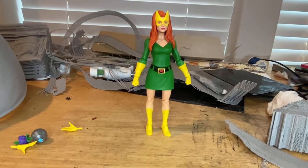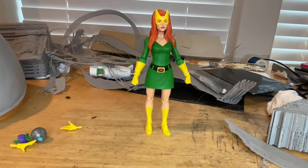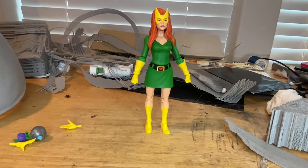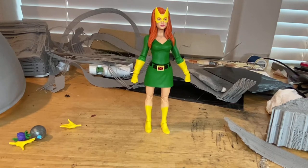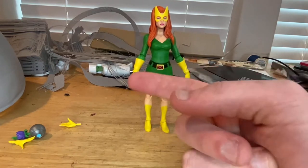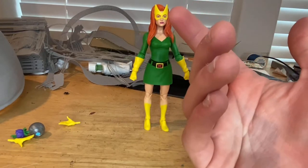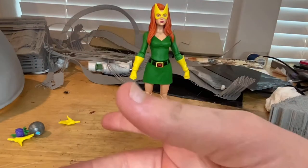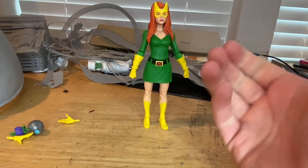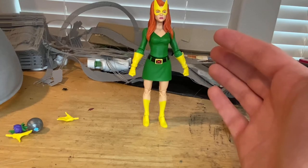I think the paint detail is accurate to the comics — that's a plus. But my main problem is the articulation; it's not that good. I understand the head is tough because of the hair, but the hip joint placement doesn't make sense — they should have put it between the upper and lower torso instead. She's mainly going to stand straight up anyway, and the legs don't kick out much. They could have worked on the articulation a little better.